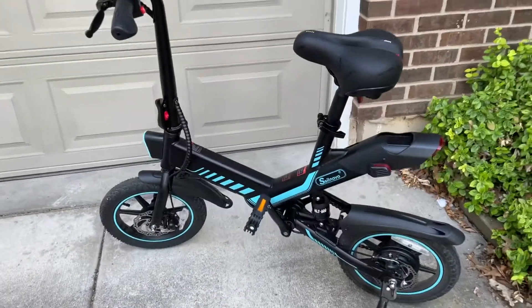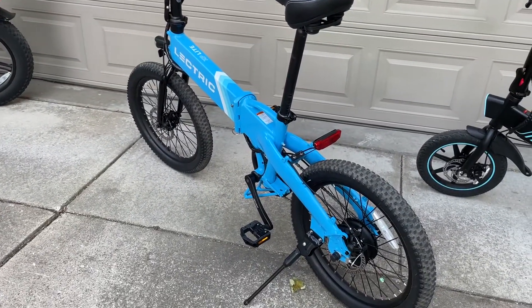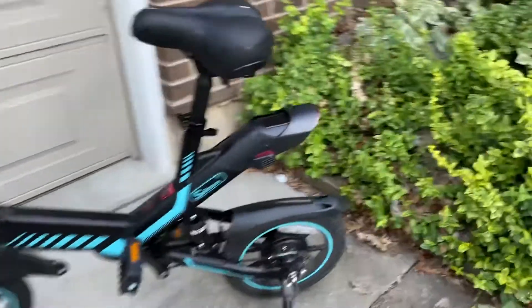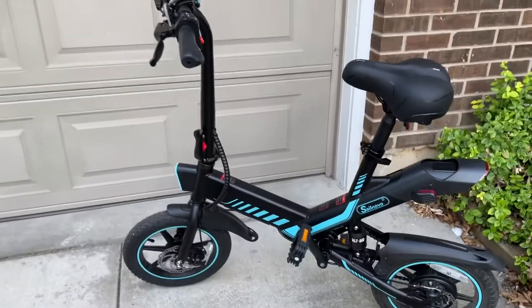The overall build quality is really good — it's as good as my Electric XP Lite, which costs almost twice as much. So that's saying something. It also has some certifications, which a lot of e-bikes don't, especially not at this $500 price point.